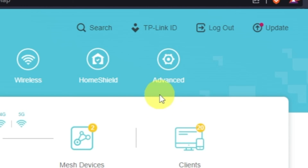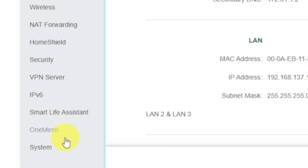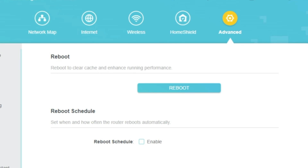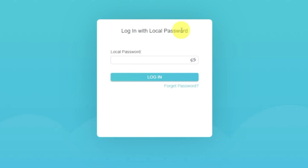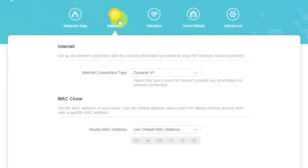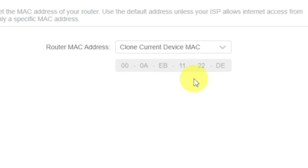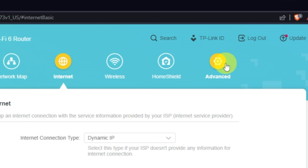To reboot, go to Advanced, then select System, select the Reboot menu item and click on the Reboot button. If the internet still does not appear, log into the router control panel using the password that you created at the very beginning of the router setup. Select the Internet menu button, and then clone the MAC address. After that, save the settings. Reboot your router and after a couple of minutes, check the internet connection.